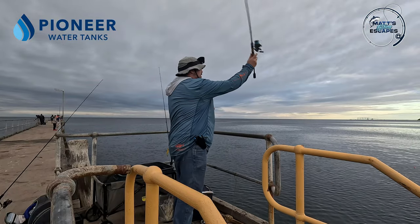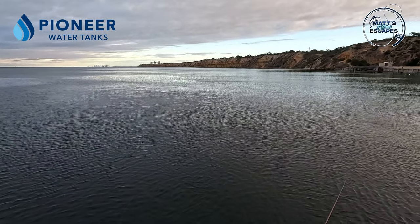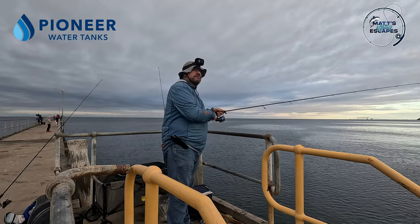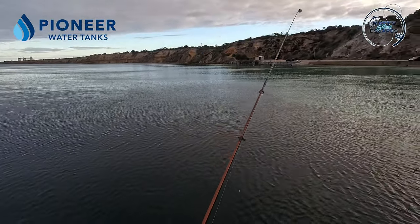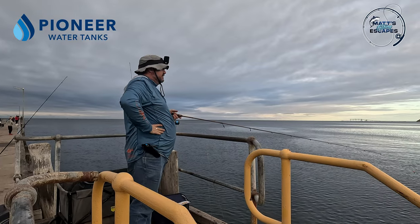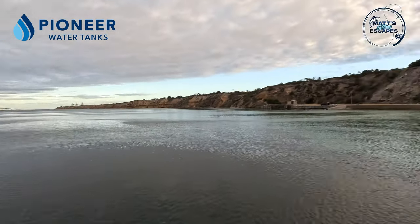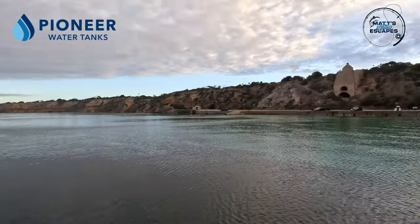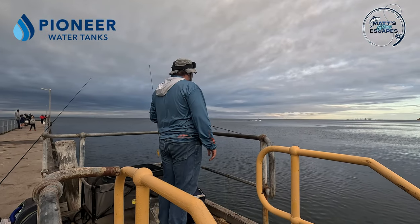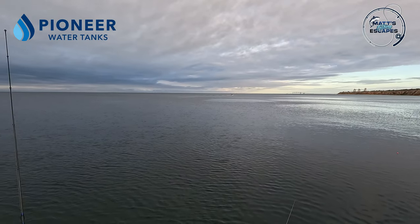He doesn't even realise he's hooked when I stop winding. Just lost him there at the bucket — they do that, they can drop hooks fairly easily. That's all right, they're still out there. That wind from behind is just picking up which is good because that just means we're getting a bit further cast, though I don't want to get the squid teaser in the way. Might have to actually cast out to the right and let it float to the left, just so we don't get into any trouble. Last thing you want to do is lose a fish because you've got a tangle.